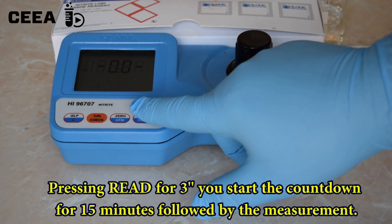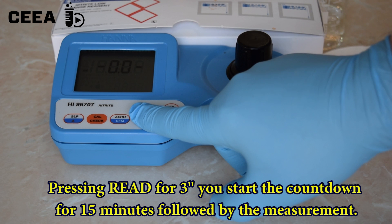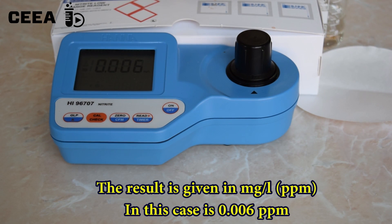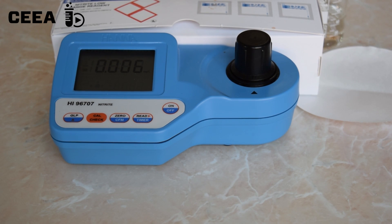Then the cuvette is placed in the photometer and the 50-minute countdown is started. The photometer measures the nitrate content in ppm, being very sensitive to nitrate traces in water.